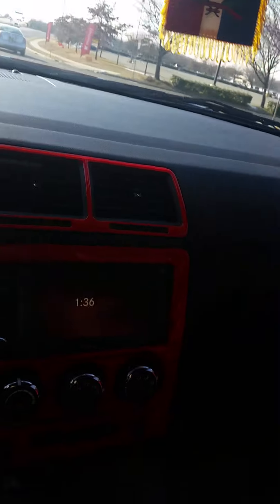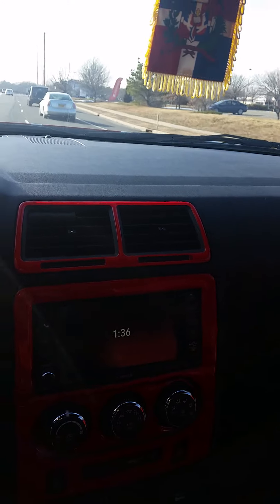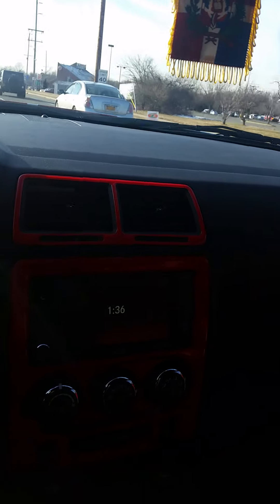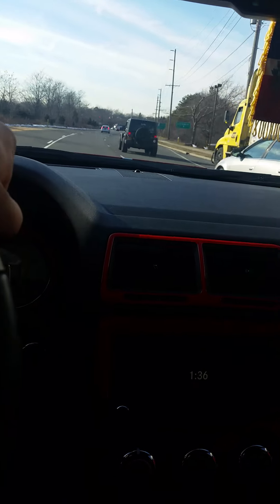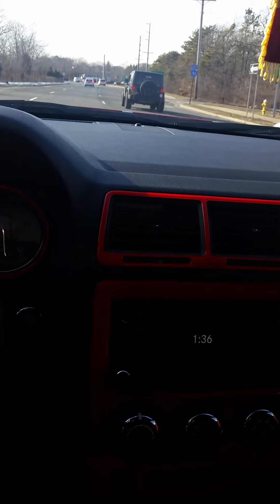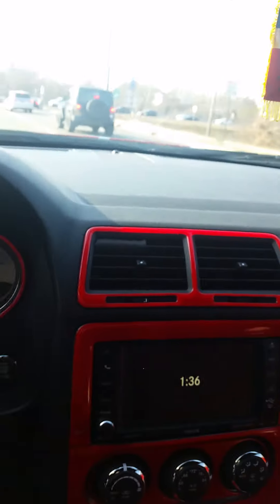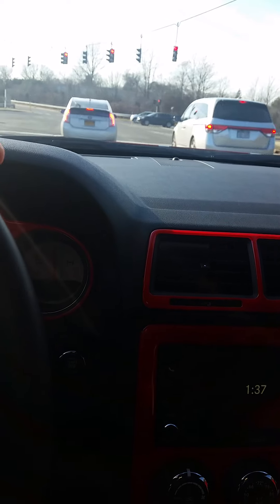So this video is showing you guys a couple things I've done to my 2014 Challenger. If you guys have done any other cool stuff, send me a comment below or send me a link so everybody else can see it. That's what I love about the Challengers — you can do a whole bunch of different things and make it unique in your own way.